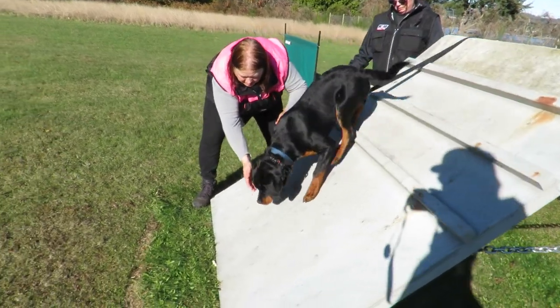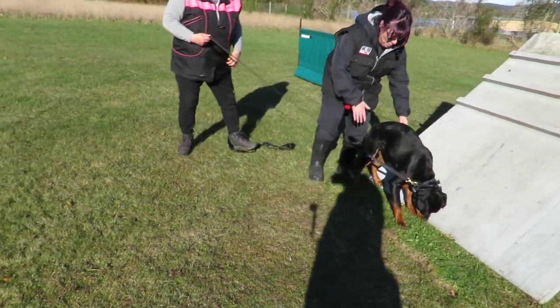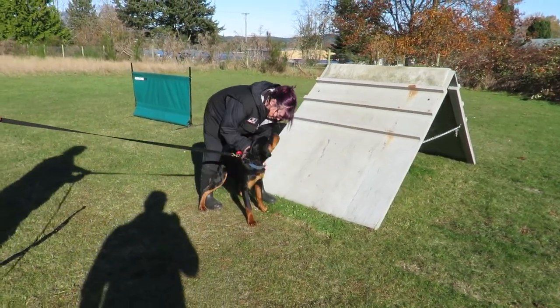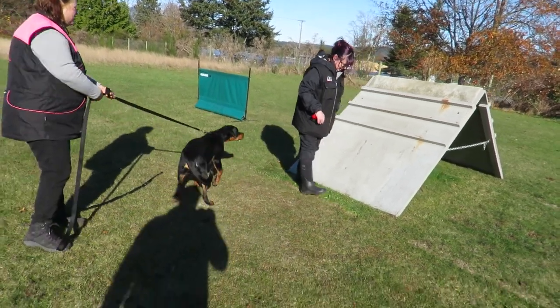Yay! So I'll put it with him. Yay. Super. So this time put more food there. I'm going to be a little bit faster — putting food down. A little bit faster.